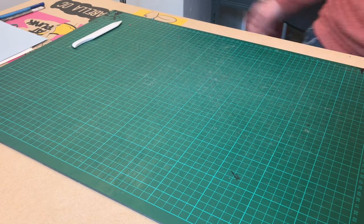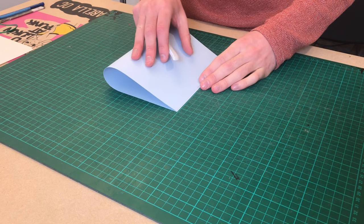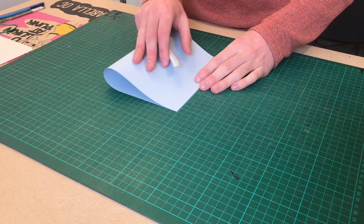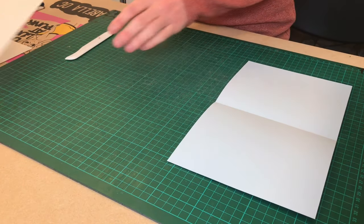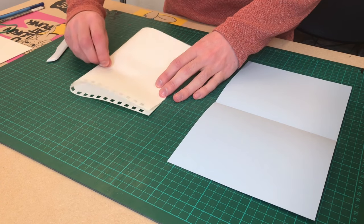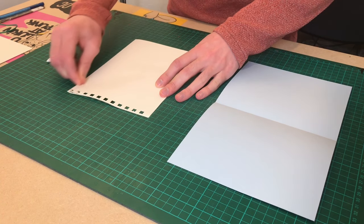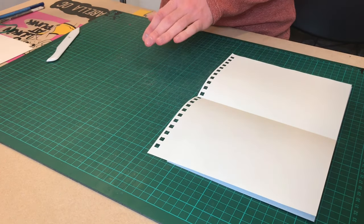Okay so let's make a start on the pages for the book. Take your cover page and A4 paper and fold them in half individually. I'm using my bone folder for this but you can just use your hands to make the fold. As you're going, remember to stack the pages on top of each other as if the book was open.